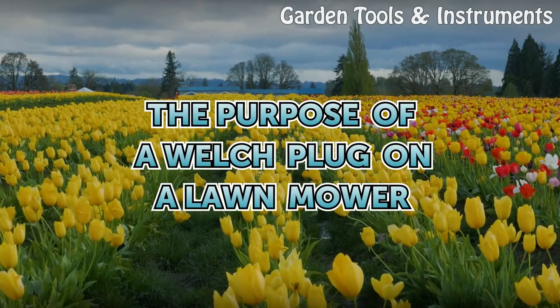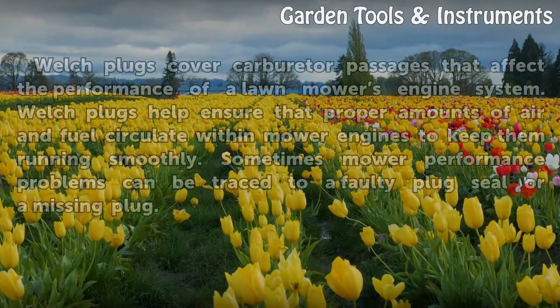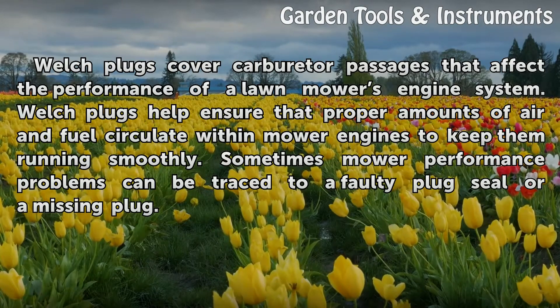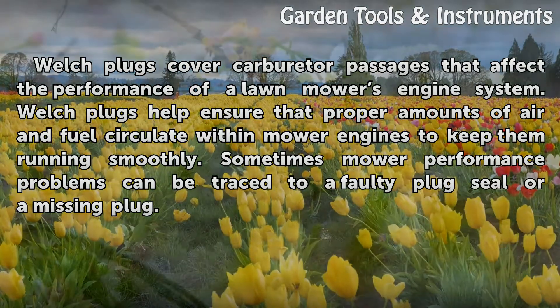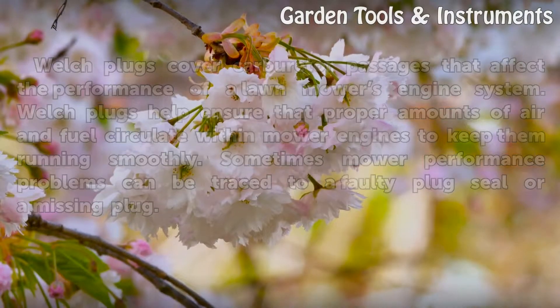Welch plugs cover carburetor passages that affect the performance of a lawnmower's engine system. They help ensure the proper amounts of air and fuel circulate within mower engines to keep them running smoothly. Sometimes mower performance problems can be traced to a faulty plug seal or a missing plug.